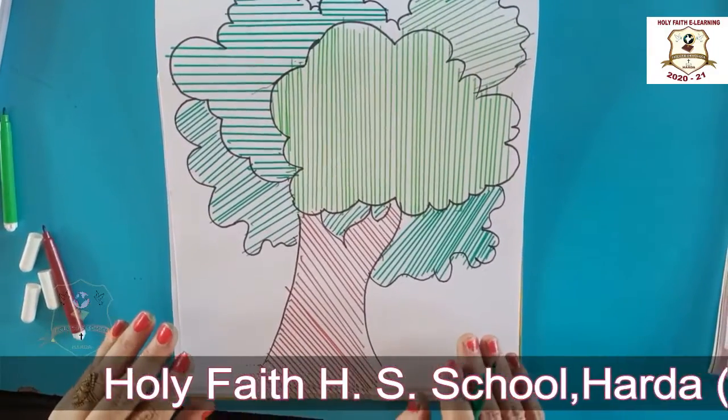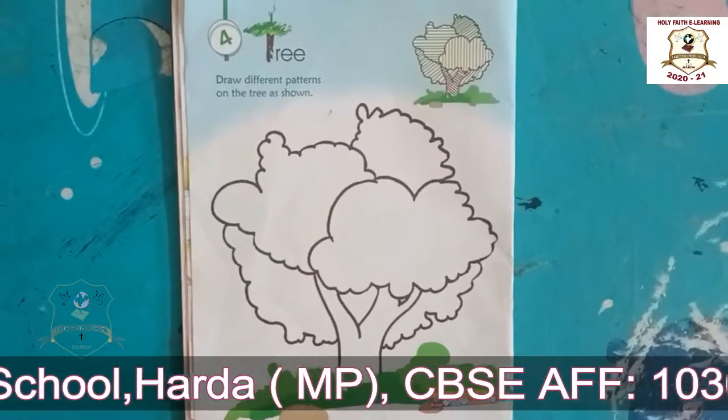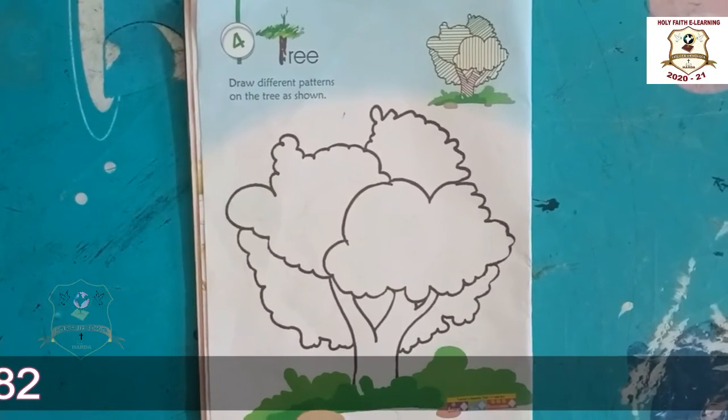Finally our tree is completed. Students, as a line drawing, you have to do this as homework in your drawing book.